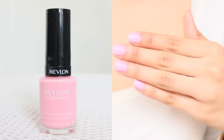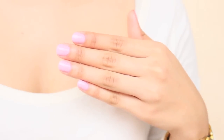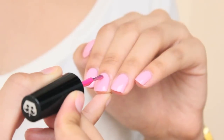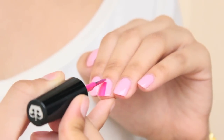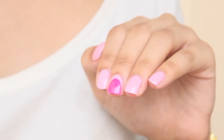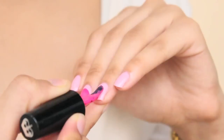For the third design, once again paint all your nails a light pink. With a dark pink polish, paint your nail normally but only away from the cuticle, as shown. This is how it should look — continue repeating on all your nails.